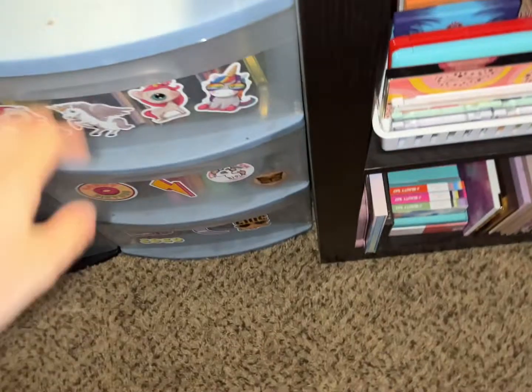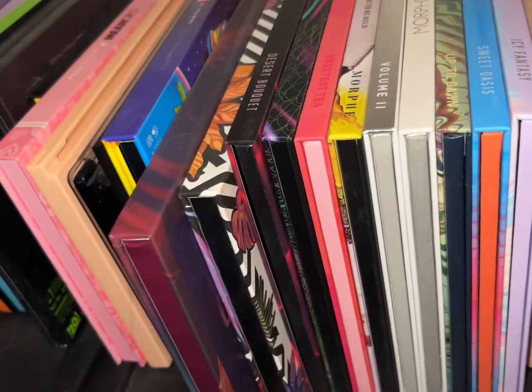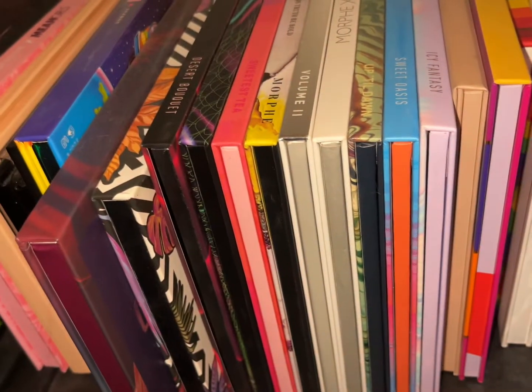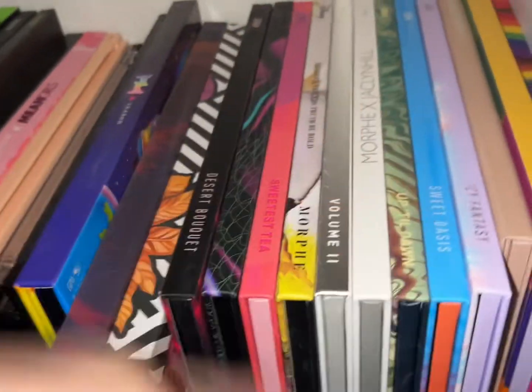I do kind of want to use a Morphe palette I haven't used in a while, and also a ColourPop palette. I have a lot of Morphe palettes, just so we all know.